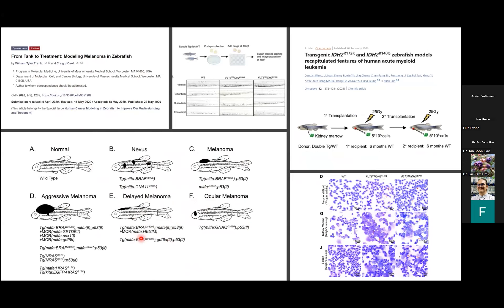You can actually model human cancers in zebrafish itself. What you're seeing on the left are zebrafish models of melanoma, a very lethal and difficult to study cancer — but by modeling it in zebrafish, researchers were able to develop drugs and come up with a form of treatment. On the right are zebrafish models generated to study acute myeloid leukemia. The zebrafish blood cells are pretty much the same as our blood cells, and we can see overexpression of white blood cells in the caudal hematopoietic progenitor cell area.